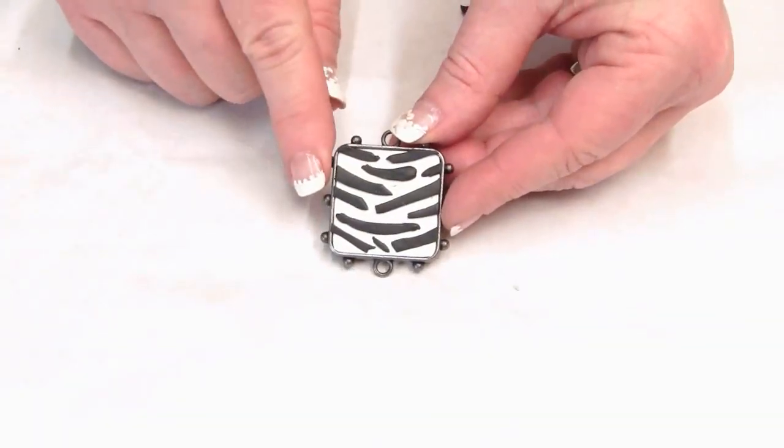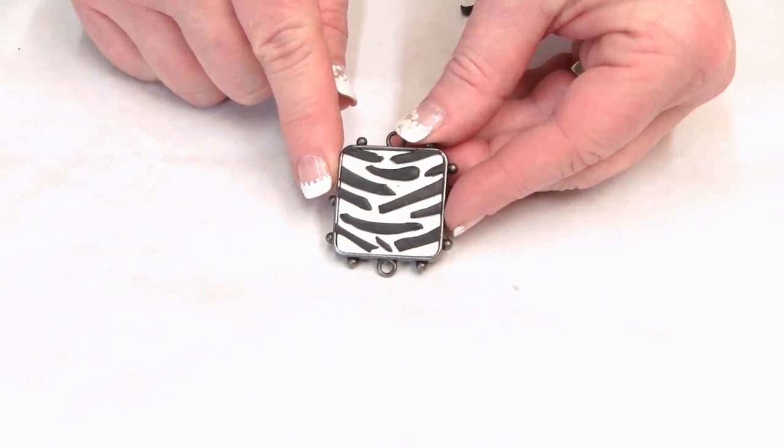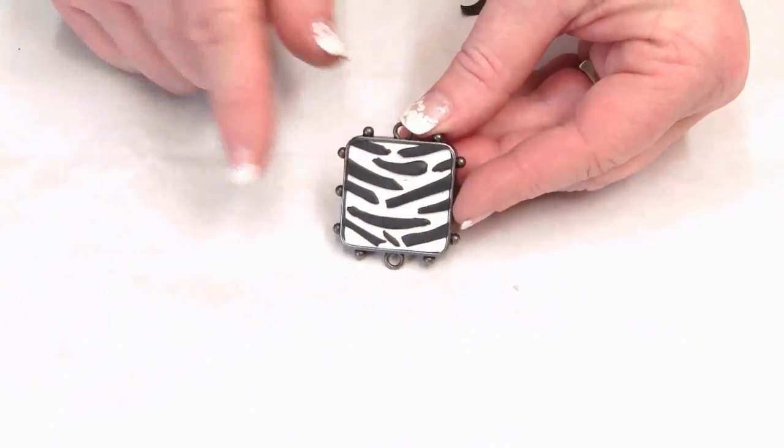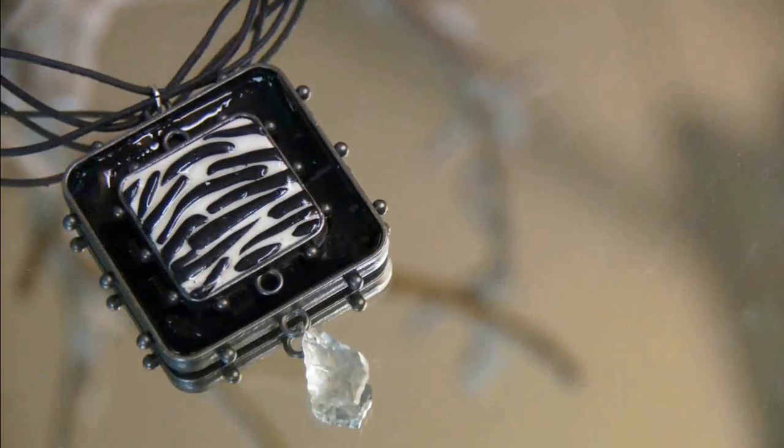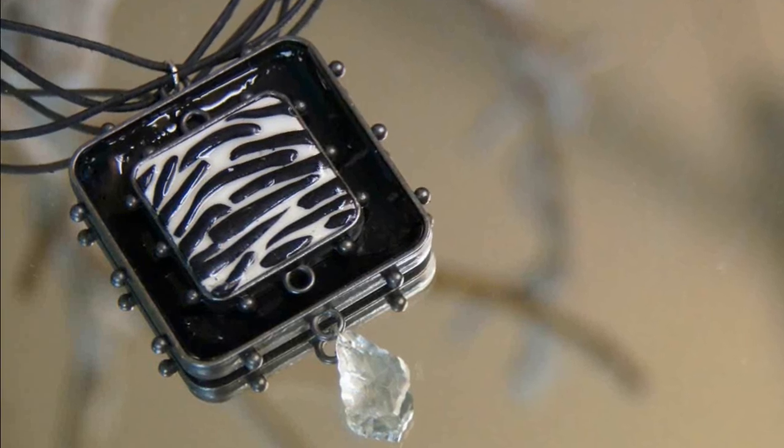When you're finished it should look something like this, and both bezels are ready to go into the oven and bake according to the manufacturer's baking instructions.